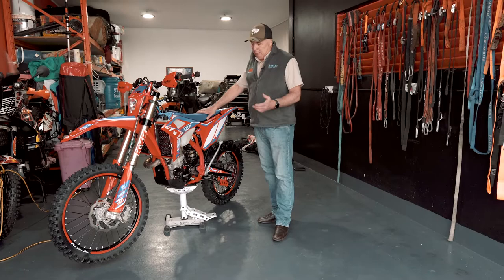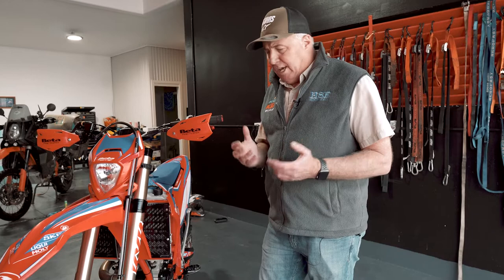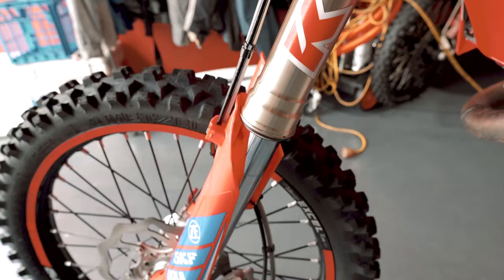Obviously the bike looks the part — it's a pretty good-looking thing. In the first month I've owned it, I've done three rides to bed in the suspension, then I took it to Rex at Fuel Talk. Rex set the static sag, then played around with the front and rear suspension. I will admit when I first got the bike I thought it was stiff — pretty hard on my hands, and I've broken seven bones in my hands over the last few years.